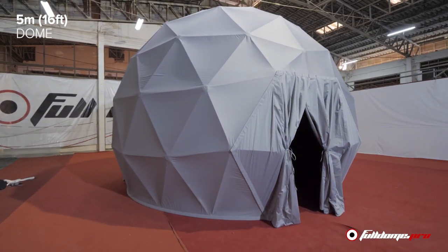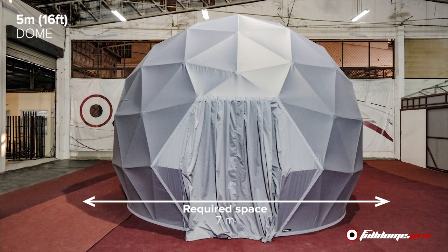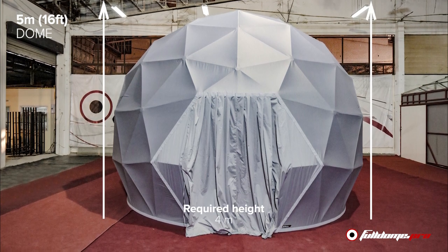The five-meter dome needs seven meters diameter of space for construction and four meters of height to fit comfortably inside your location.